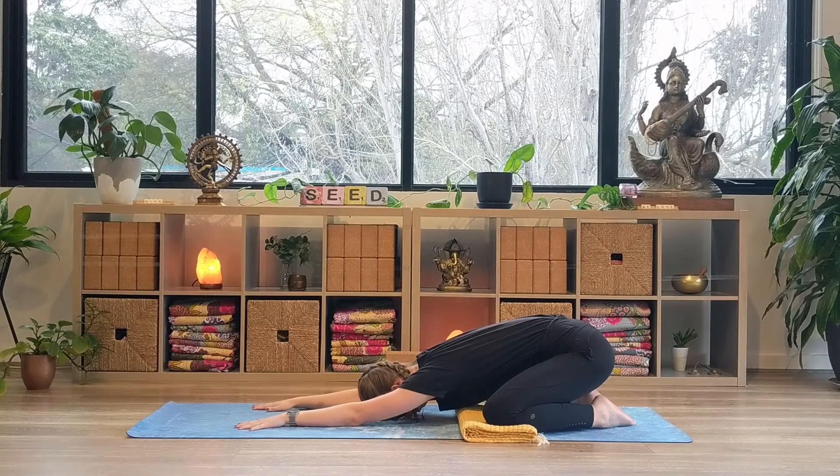Taking a deep, nourishing inhale and a releasing exhale. Perhaps sending the breath to the spot where you might feel tension in the body. Breathing air into that spot, and as you exhale, allowing any tension to drip away.